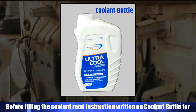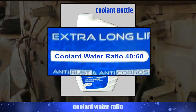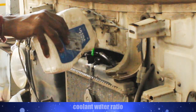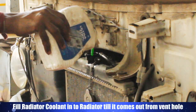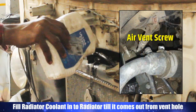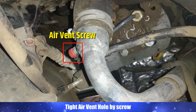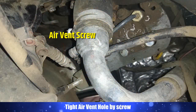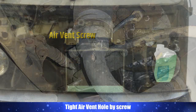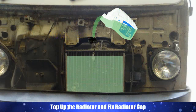Before filling the coolant, read the instructions written on the coolant bottle for the coolant-to-water ratio. Fill radiator coolant into the radiator until it comes out from the vent hole. Tighten the air vent hole with the screw, then top up the radiator and fix the radiator cap.